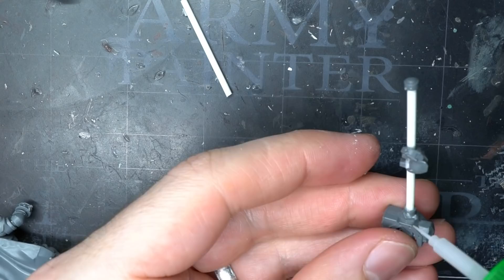I finished off the hammer by removing the original pommel and gluing it to the new handle. As this conversion was an Iron Warrior, it was the perfect excuse for me to dip into one of my favourite kits, the Mk3 Space Marine set.